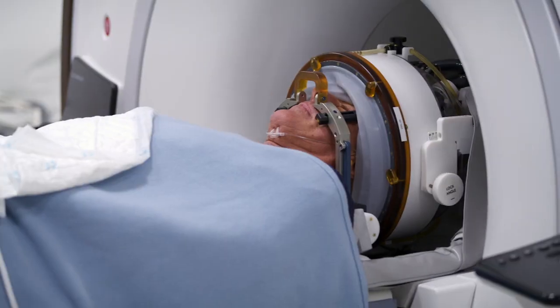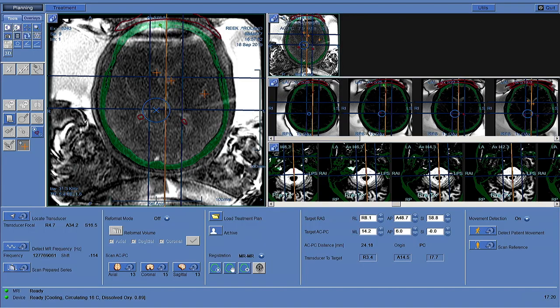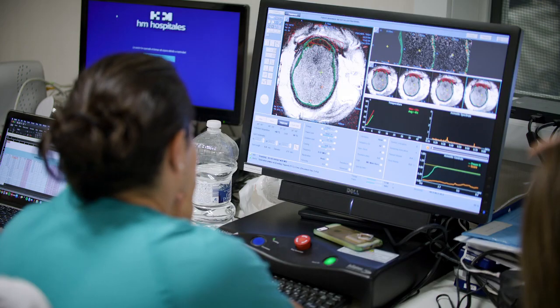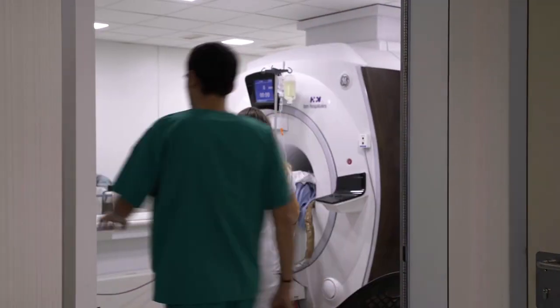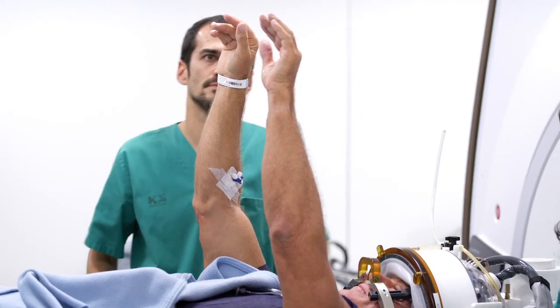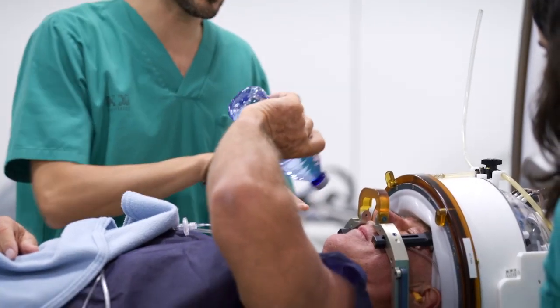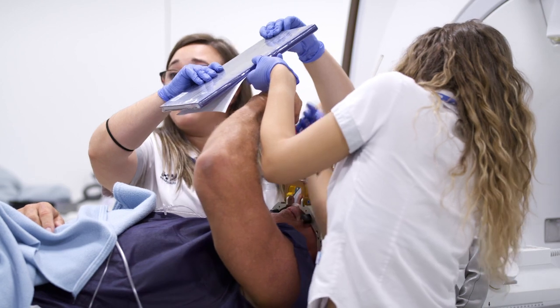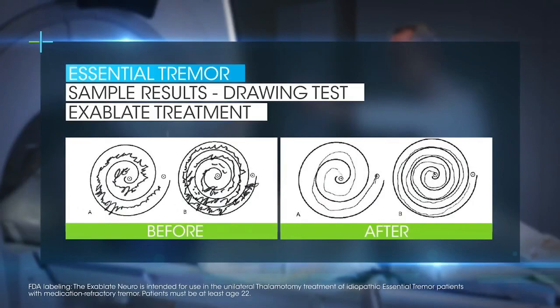The treatment has two parts. We point all the beams to the point we want to lesion, and then once the energy has been delivered we get fast into the MRI to assess the patient. We ask them to raise their hands or to make some maneuvers like pretending to drink from a bottle, drawing a spiral — and we can compare the spiral from the beginning to the end of the treatment.